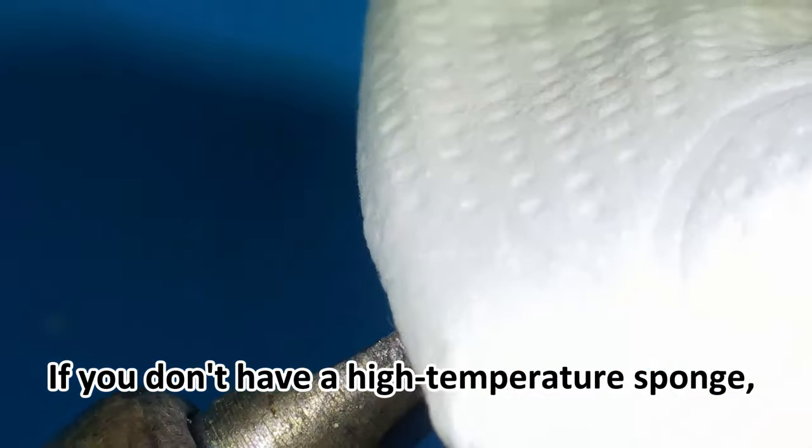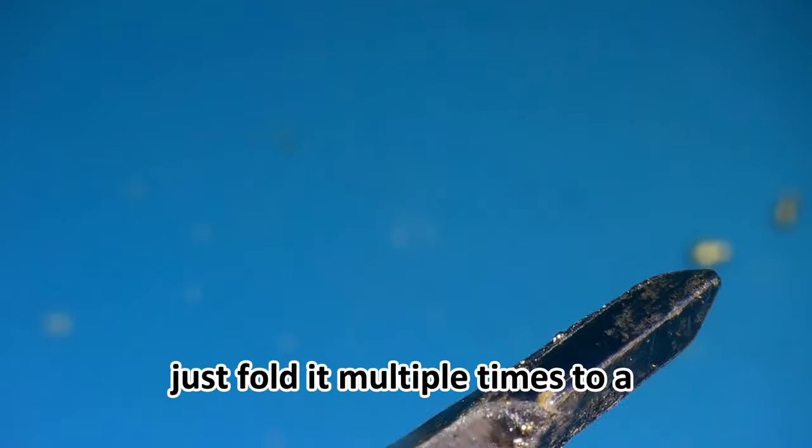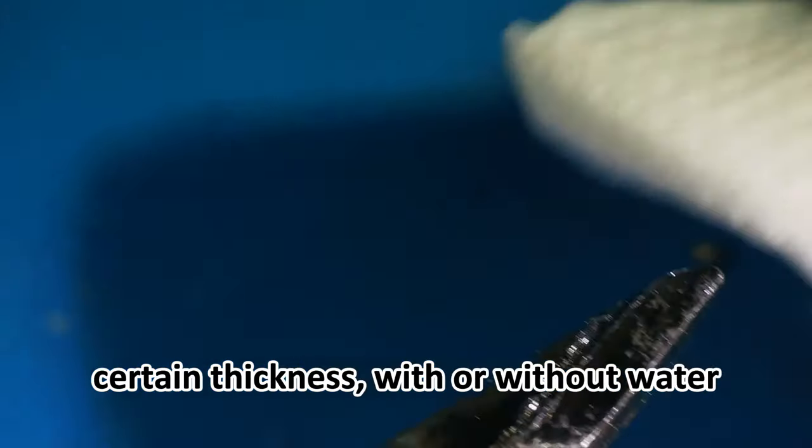If you don't have a high-temperature sponge, you can also replace it with a tissue. Just fold it multiple times to a certain thickness, with or without water.